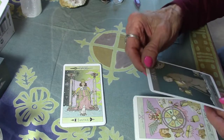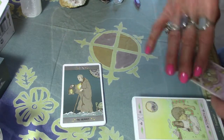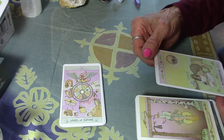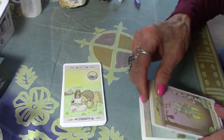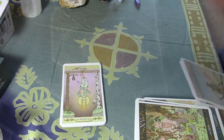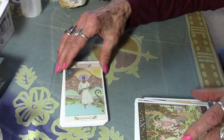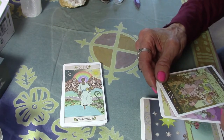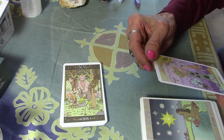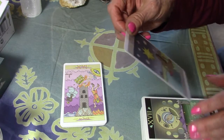I think my daughter is going to love this deck — she will be getting all my decks one of these days. Oh, it's a very nice Hermit — different, but very nice. Very pretty Temperance card. Very good Tower card — you wouldn't even have to know tarot to know what that card means.